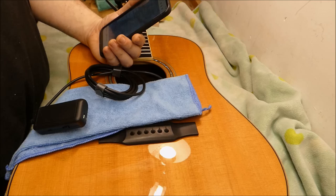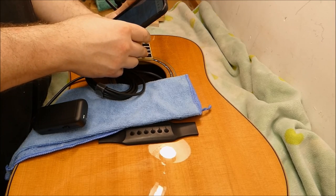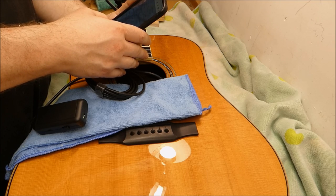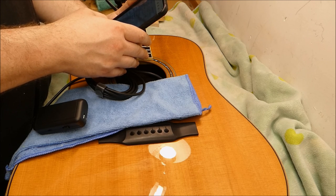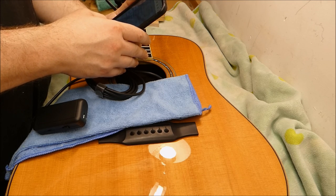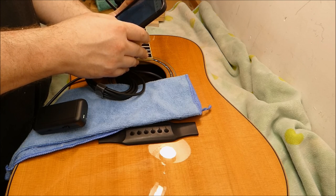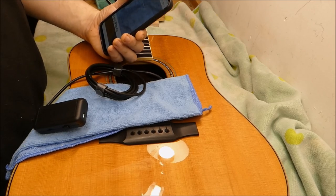When the current owner bought this guitar, he was given a receipt by the previous owner for work that was done to it — back in March. It had miscellaneous services, a humidify treatment, structural crack repair, structural brace repair, a restring, and they sold him an Oasis guitar case humidifier at the time, which was a good thing. So let's see what's going on in there.